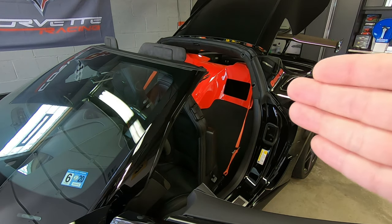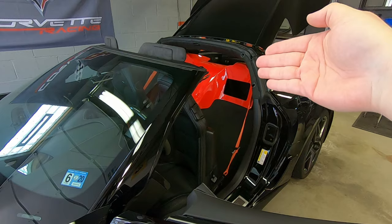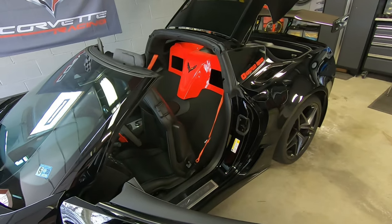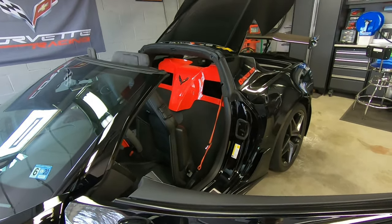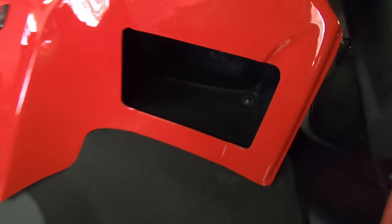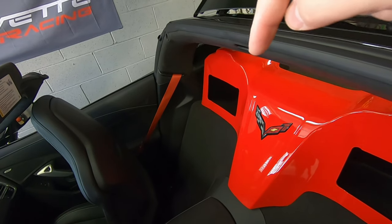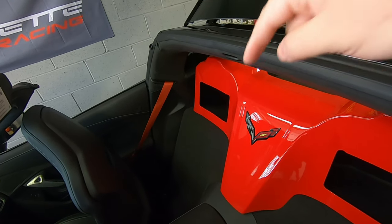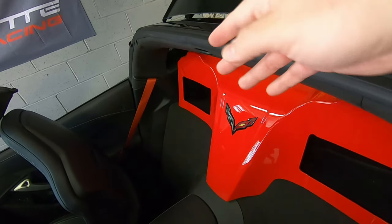You kind of have to angle it in — I angled in the driver's side first and then slid back the passenger side, and that is it. To make sure this is bolted down, you'll want to come in here. I already have one bolted down on the driver's side. Over on the passenger side, you can lift up on the box a little bit so you can see the screw coming down through to direct it into the cargo hook hole — that makes it a little easier to get this thing bolted in.